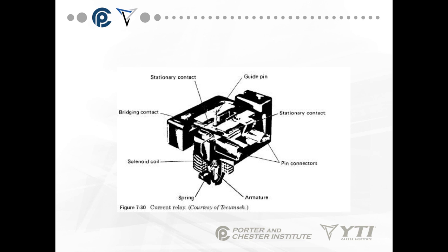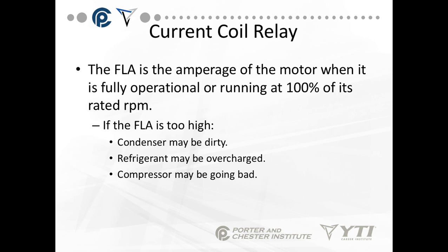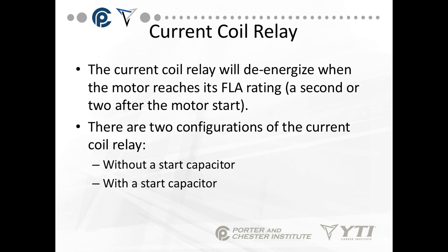This is an example of a current coil relay. You have a stationary contact, some pin connectors to put it on the compressor, a spring, and a solenoid coil at the bottom. The FLA is the amperage of the motor when it's first operational and running at 100% of its rated RPM. If the FLA is too high, things to check include the condenser, refrigerant, or the compressor might be going bad. The current coil relay will de-energize when the motor reaches its FLA rating, usually a second or two after the motor starts. There are two configurations: one with a start capacitor and one without.